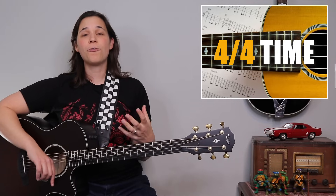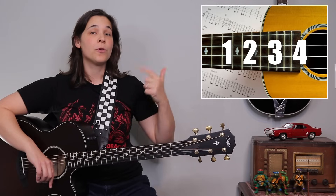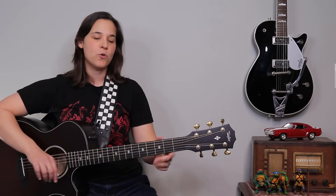So this song is in 4/4 time, which means we're going to be counting to four: one, two, three, four. And that is the most basic strumming pattern. If you're an absolute beginner, that's where you can start — just getting the timing of these chords.